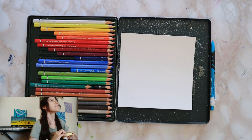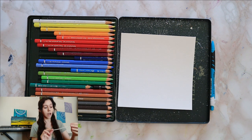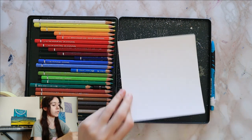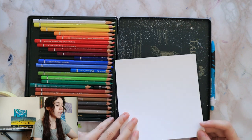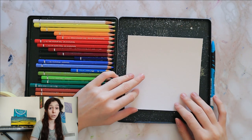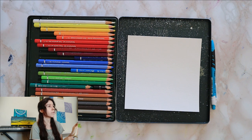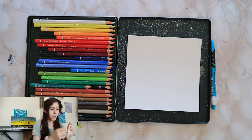A word about our supplies: today I have a 15 by 15 centimeter sheet of Canson Imagine 350 gram mixed-media paper. It's the only loose sheet paper I had in my house, but it's amazing — it's what I used throughout my channel for the first couple of years. It's about two euros for a 50 by 70 centimeter sheet, so very cheap and good quality.